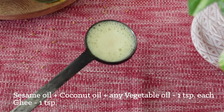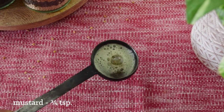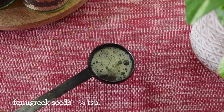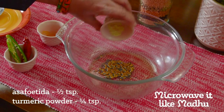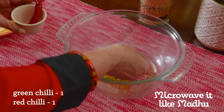On a gas stove, heat a combination of oils and ghee together. Add mustard seeds — when they splutter, add fenugreek seeds, also called methi. Fry until they are reddish. Switch off the gas stove and add fresh curry leaves to the oil. After transferring the seasoning into a microwave bowl, add asafoetida, turmeric powder, green chilli and red chilli broken into two.